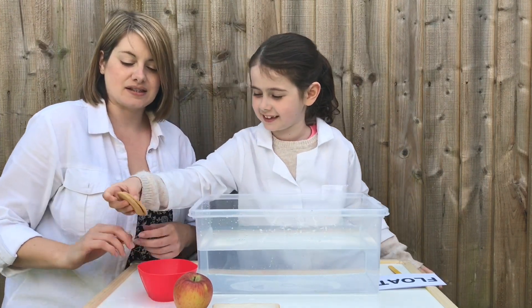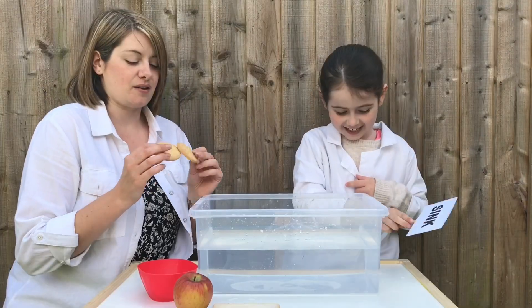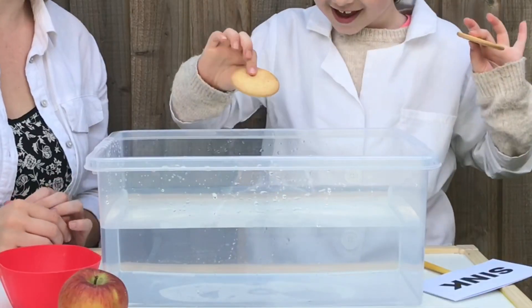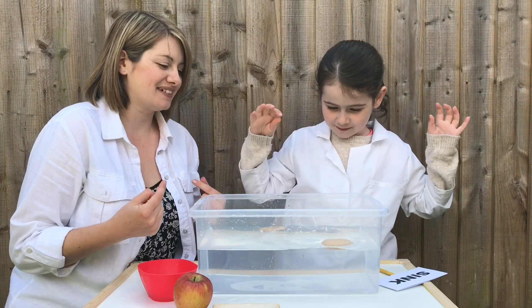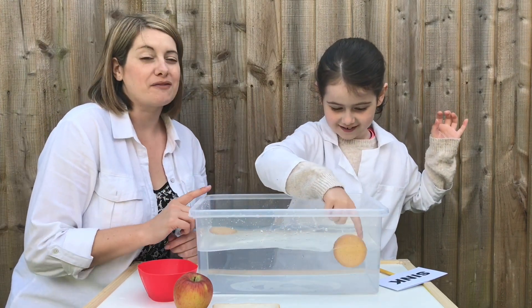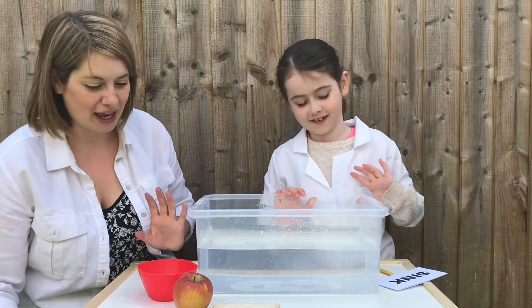Next up, biscuits - we've got two. Are they going to float or sink? They are going to sink. They're quite light so I think they might float. And that like bounced right back up - that's definitely floating! I think though if we left them for a while they would take on the water and they might sink. We can't really use those.